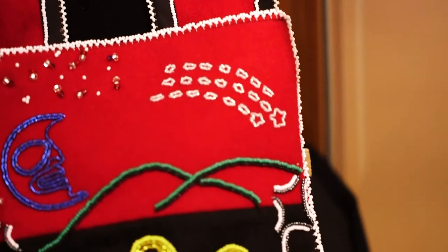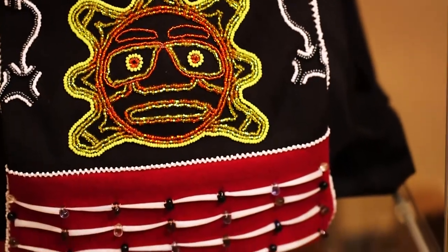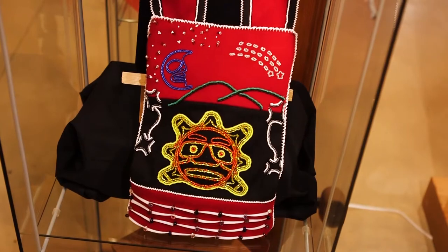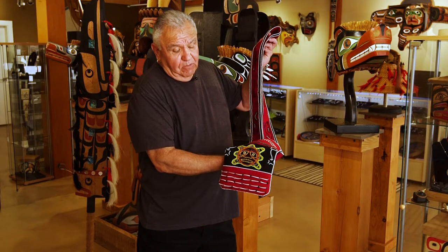My wife, when she was a young teenager, worked with her granny. After school she would go to visit her and she would be teaching her how to bead. She made an apron for herself.